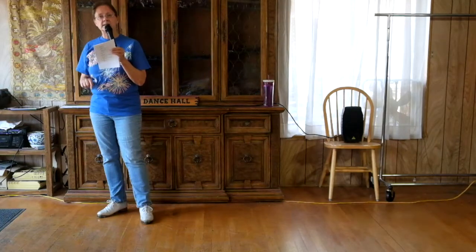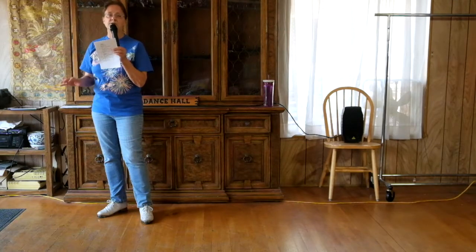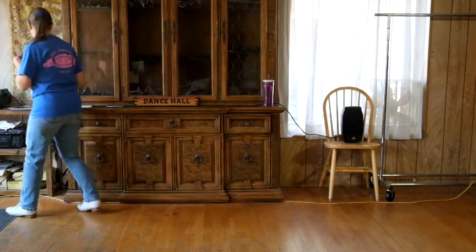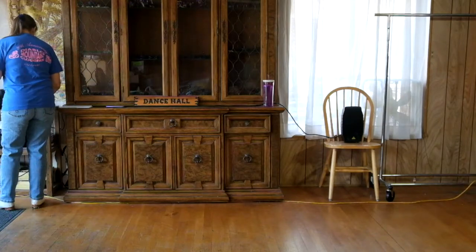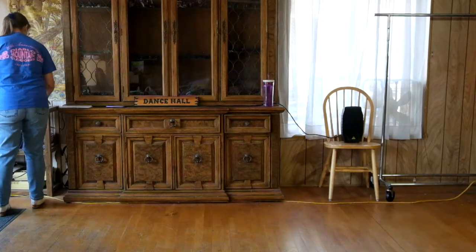Left foot lead, we're going to wait eight, start with four basics. I am speeding it up a bit but we're not going to do it at full speed because that is quite fast. We'll dance this at about 116-117 beats per minute.